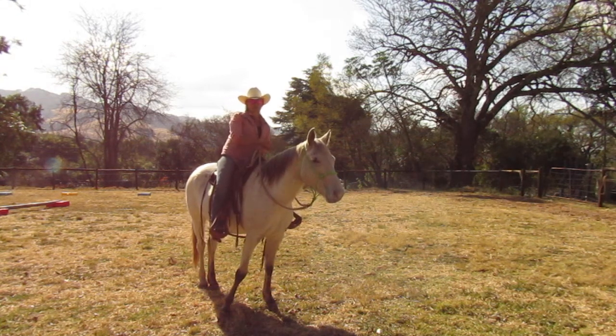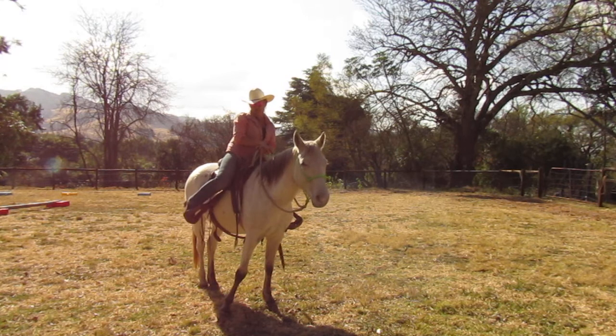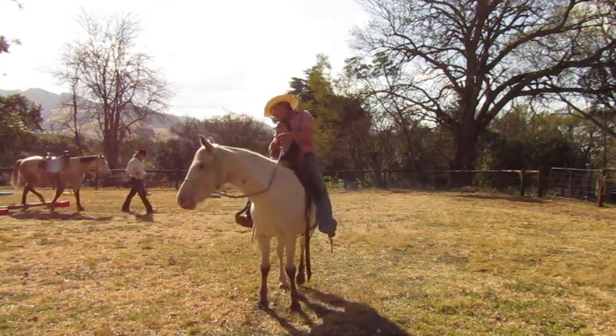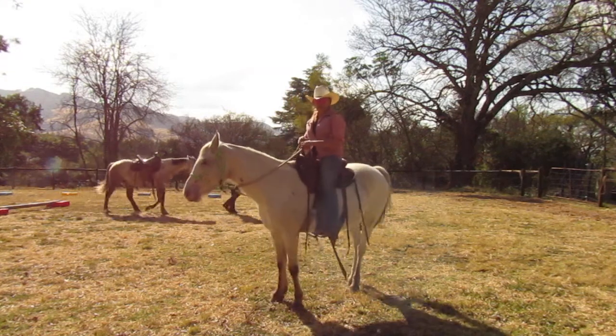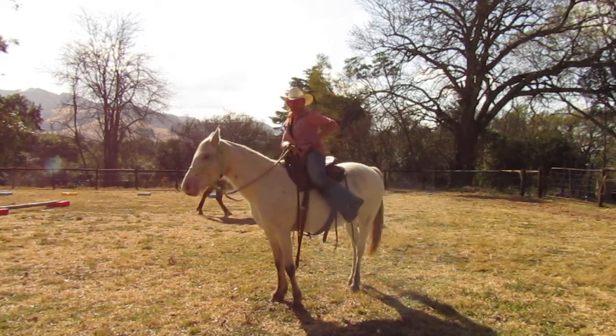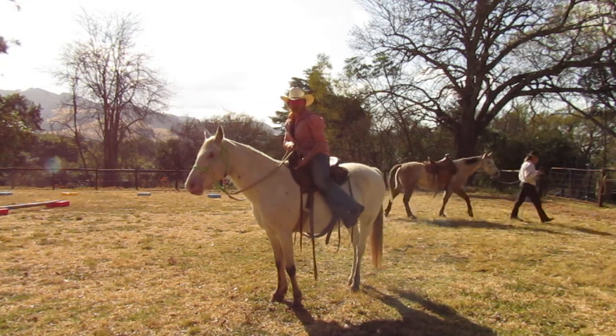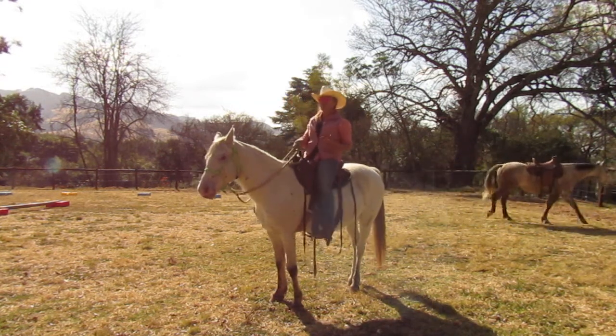Once I've taught a horse and I've had to exaggerate to do a disengagement by bringing my leg way back here, I don't want to put my leg way back there. When I put my leg way back there, I put my pelvis in a really silly position. I still put my weight on the forehand and I can't have my horse move gracefully.